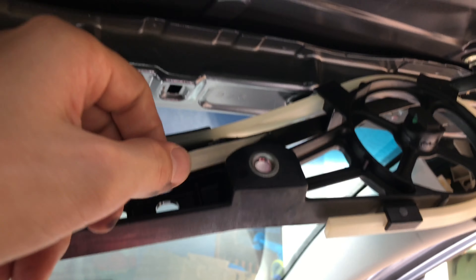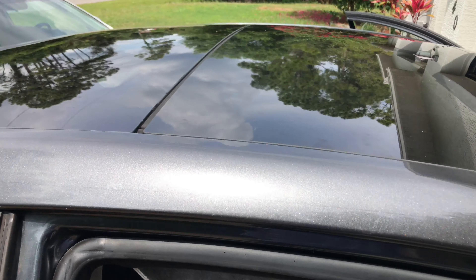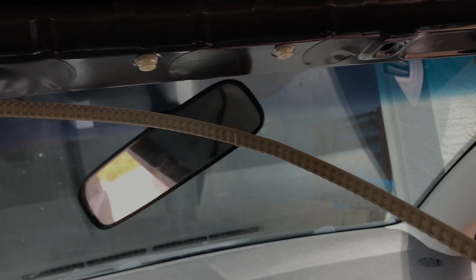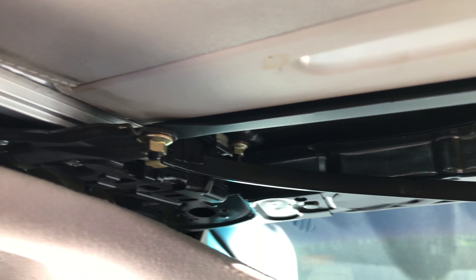To do that we just needed to pull on the belt on the passenger side of the car, and sure enough the sunroof got closed without much problem at all. If necessary you can do the same thing on the driver's side — just pull on the belt until the sunroof is completely closed.